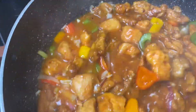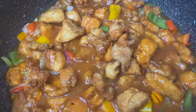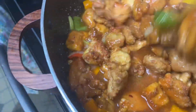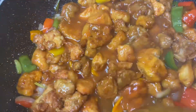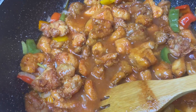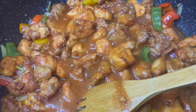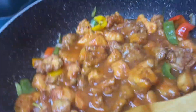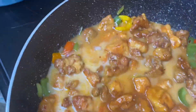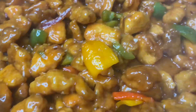I will be mixing in a little cornstarch to help thicken the gravy portion of this sweet and sour chicken. I don't want a lot of ketchup in this, so I'll be using a little cornstarch. This was another Sunday dish with no rice.